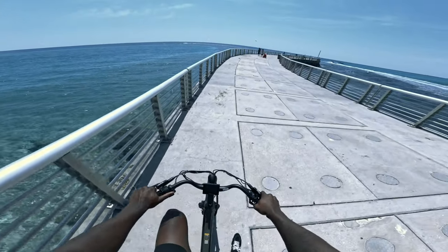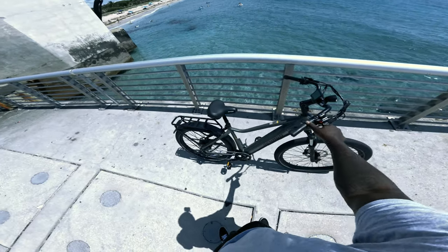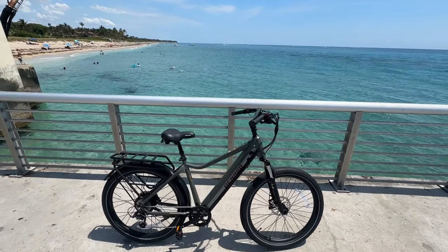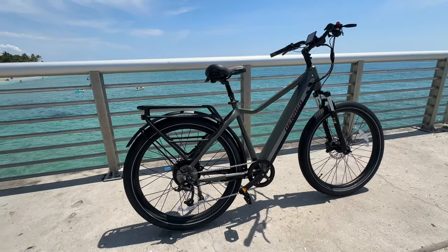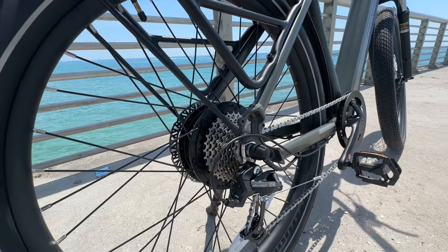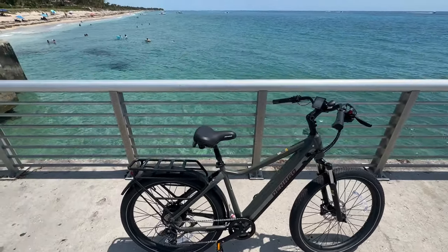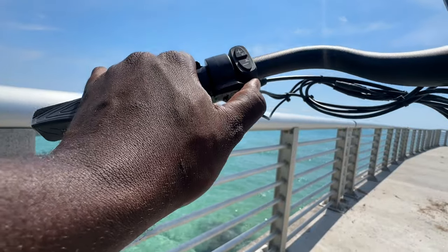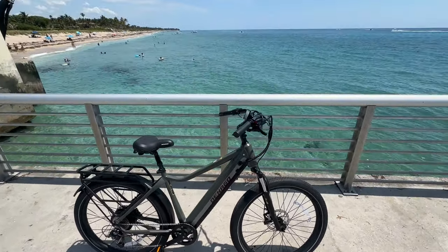Alright, just made it to the beach. I'm actually really happy with this thing so let's do a quick walk-around. This bike is an XL 27.5 electric commuter bike from denagobikes.com. It has a 500 watt rear hub motor — got a little bit of torque, nothing too crazy. I feel like the pedal assist is better than the thumb throttle. I'll probably use pedal assist a lot because I like pedaling. The thumb throttle will be cool for chill nights when I don't want to pedal.